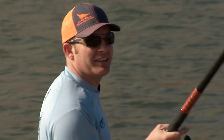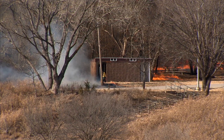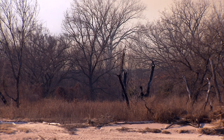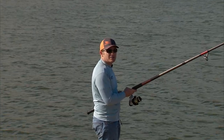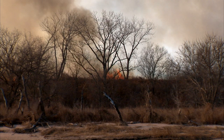We happen to pick the only day of the year that the Corps of Engineers is going to do a prescribed burn on the other side of the river. It just helps clean everything up and helps keep invasive species out like cedar trees and helps control sericea lespedeza. Lets them get some different things cleaned up like driftwood and everything else.